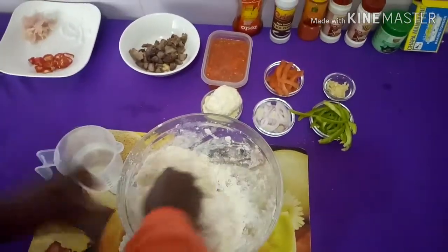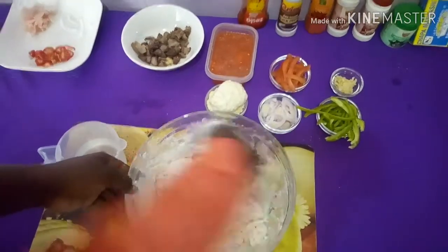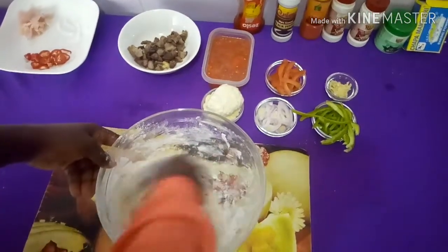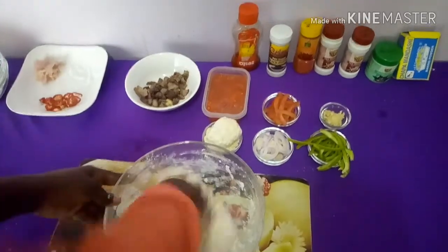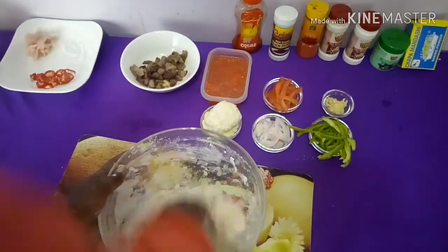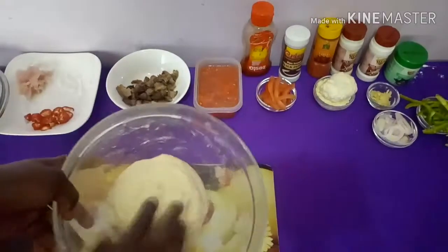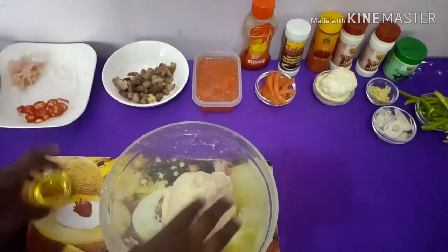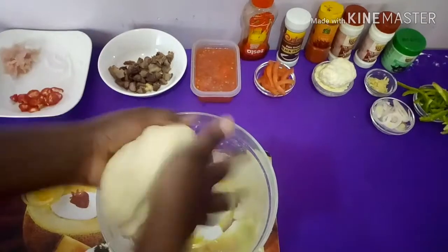I'm going to add in a little bit more water and continue kneading the flour. I think it's enough now, so I'll continue kneading until the dough becomes soft. Now my dough is ready — I'll place it back into the same bowl, add a pinch of oil, and let it rest for a while as it rises.